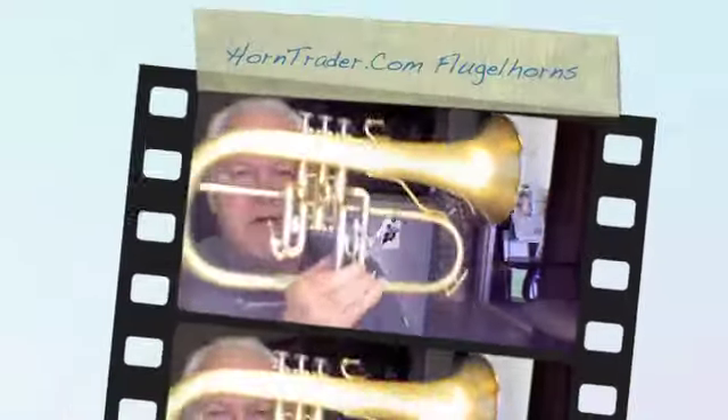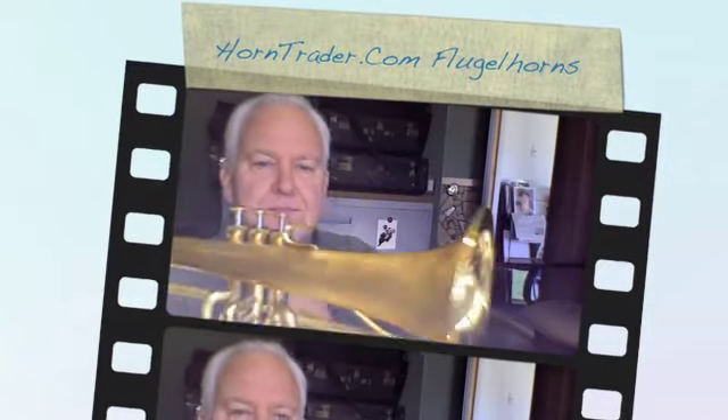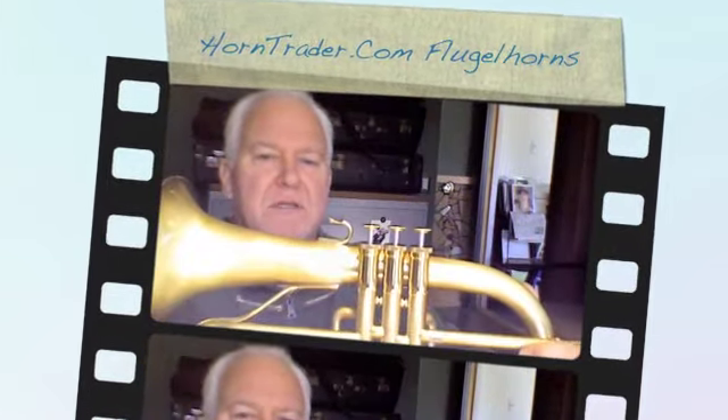You'll find it on the HornTrader Flugelhorn section. It has my personal stamp of approval.